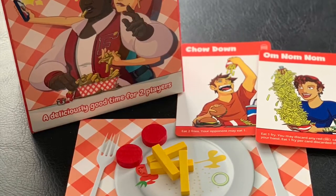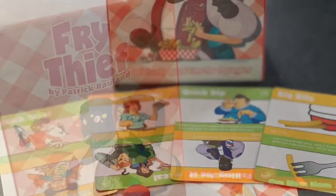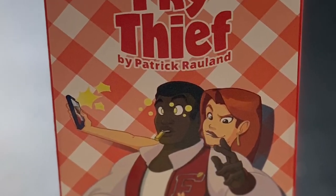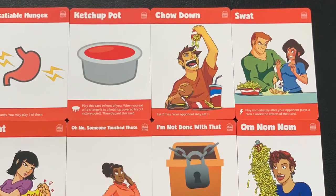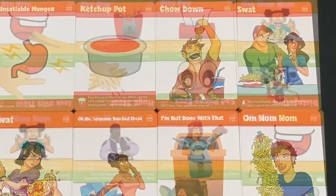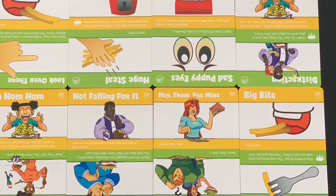So that is Fry Thief, again by Patrick Rowland and Laidback Games. Super cute little two-player game, not rules heavy at all. This is not going to burn your brain in any way, shape, or form. Great little filler game for two players that plays in about 10 minutes. You can shuffle the cards up and play again — I'm the fry player, I played through, won or lost, we switch roles, play it again, and then maybe do a best of three. It's a really fun game.